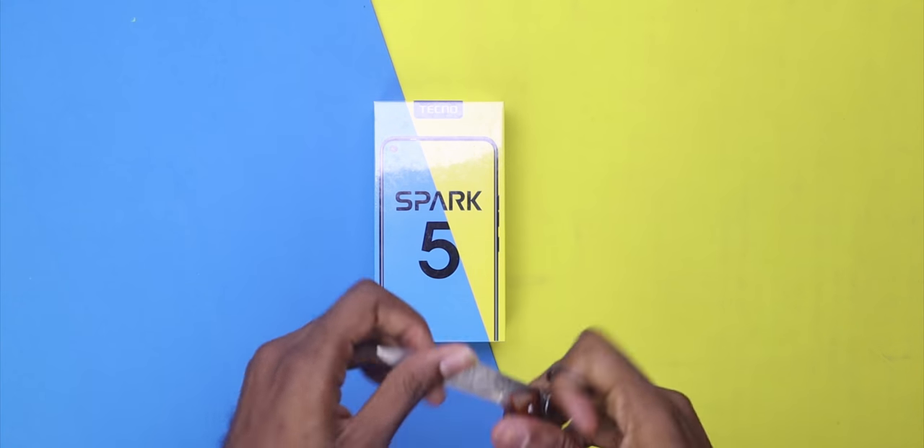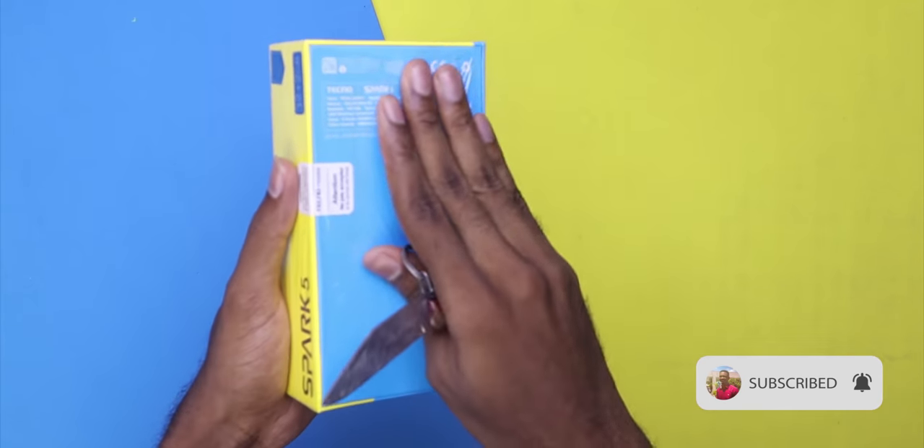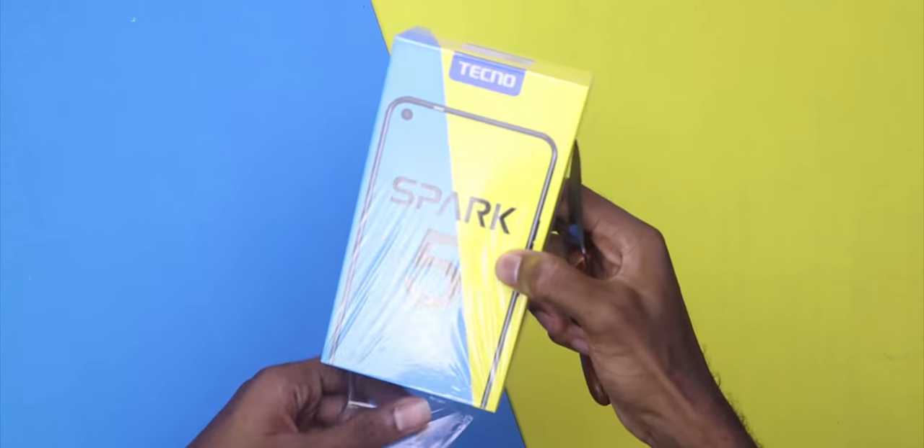Hello guys, it's Dukakua and welcome to another video. Before we get to the video, I highly recommend that if you are new to this channel, kindly hit that subscribe button and turn on post notifications to get notified the next time I upload a video.